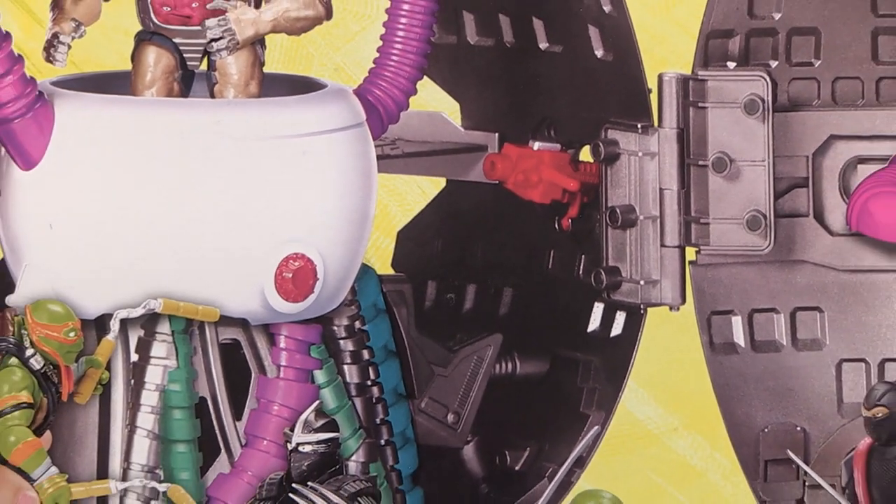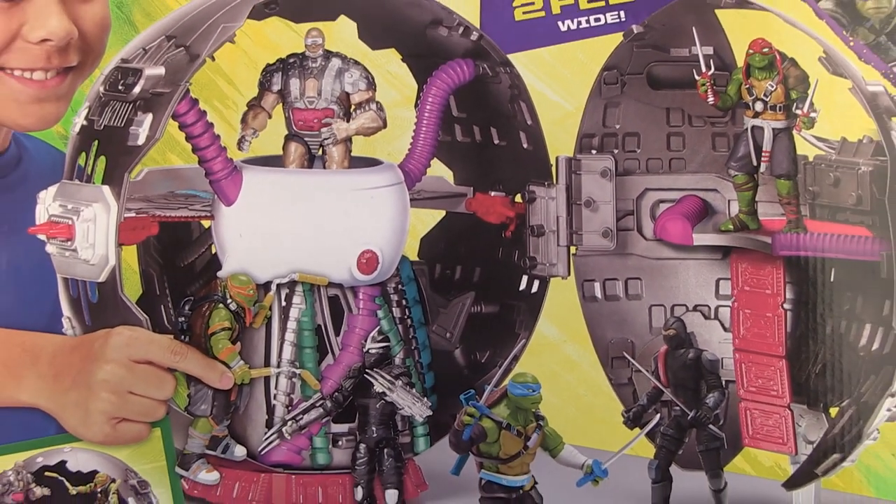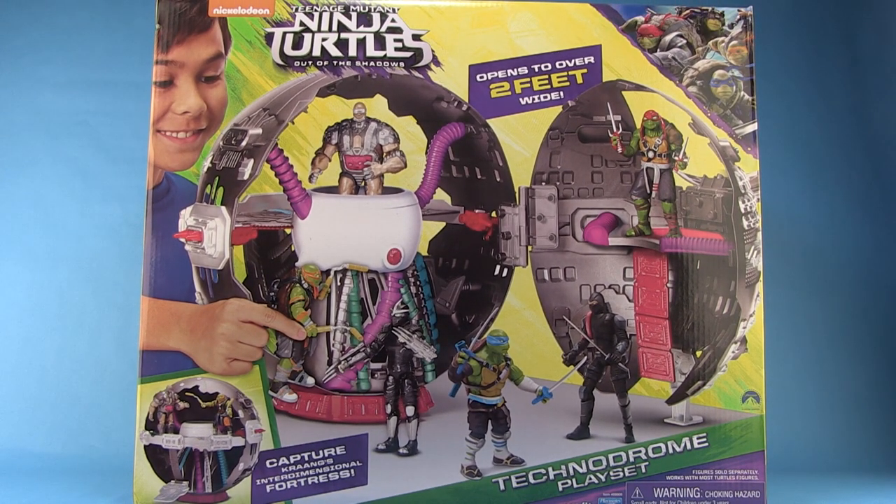Hey guys, I'm Pixel Dan and this is a review of the Teenage Mutant Ninja Turtles Out of the Shadows Technodrome. The original Technodrome is one of my all-time favorite play sets, so when I found out we were getting a brand new one in this new movie and a toy of it, needless to say I was pretty ecstatic. Since that original play set is one of my all-time favorites, it's gonna have a lot to live up to. Let's go ahead and take a look at this new one and see how it measures up.